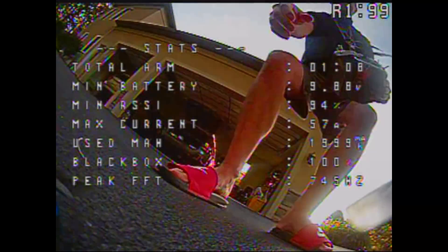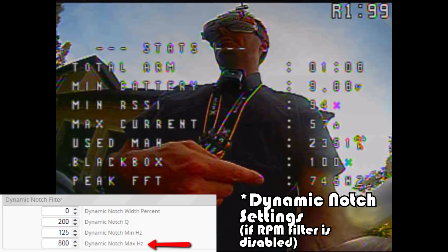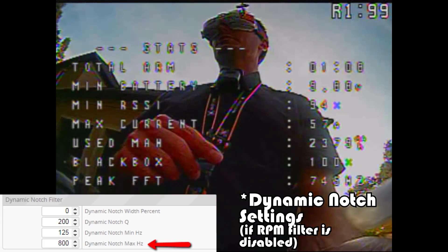One of the things I wanted you to see is the max motor frequency Hz thing. That's my peak FFT frequency — you can see the frequencies go up to around 745 Hz. That's where my max motor noise is going up to. Without a blackbox, you can see it right in the PID settings. I have it set at 800, so I'm in the clear.